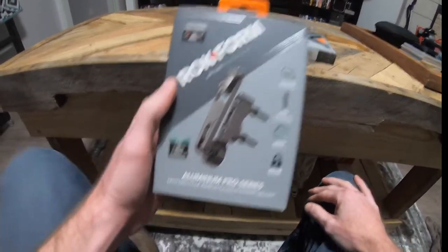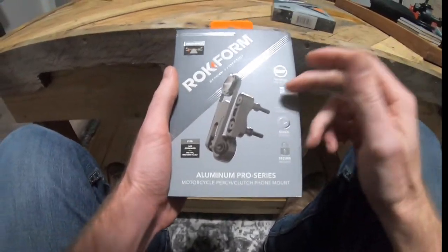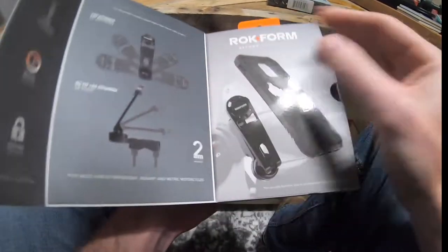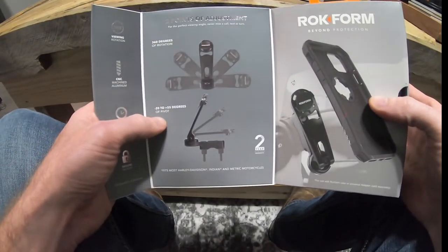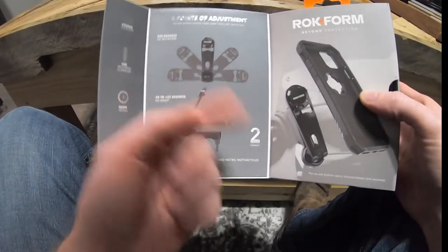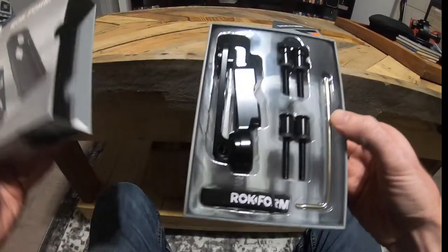Another popular option is the Quad Lock, and I'll get into the differences between the two and why I chose to go with Rock Form over the Quad Lock. When we open it up, it has 360 degrees of rotation and it can pivot from negative 20 to 55 degrees in and out.